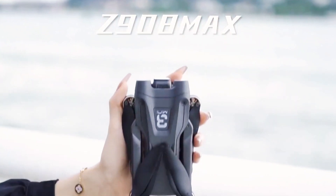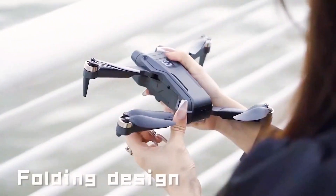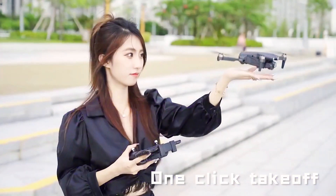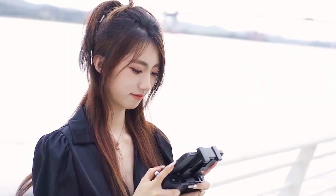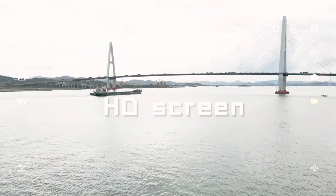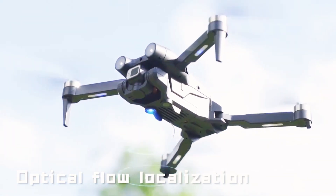Xiaomi Z908 Max folding design. One-click tap-off, real-time transmission, HD screen, optical flow localization.